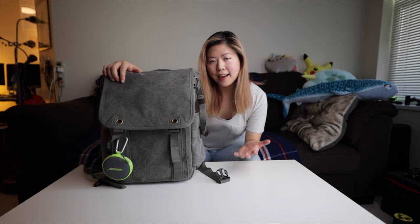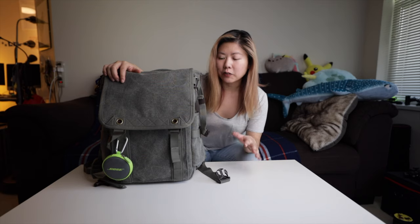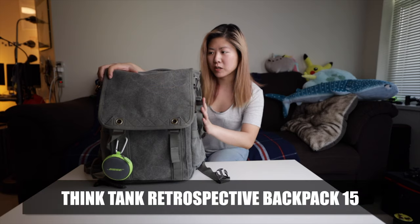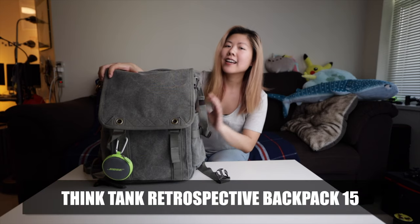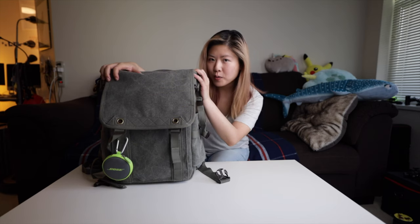Hey packrats! I'm sure I'm not the only one who is desperate to find a camera bag that fits all of their gear but isn't too big. If you're closer to my height of 5 feet than you are to 6 feet, then we probably have the same problem. This is my solution — the Think Tank Retrospective Backpack 15. As the name suggests, it's sized like a 15-litre bag, but it actually carries 20 litres. Let me show you what it can carry.